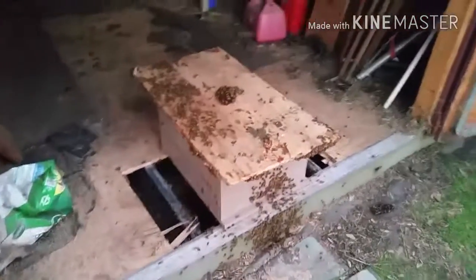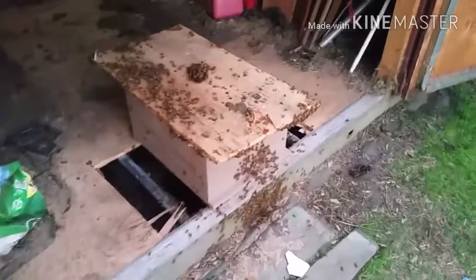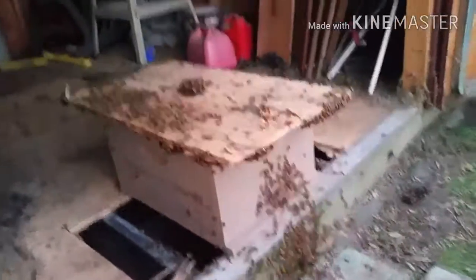Okay, the nest is in the box. I just have to wait for the bees to find their way in there. Hopefully they like it.